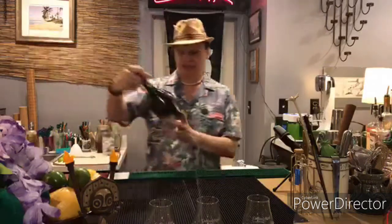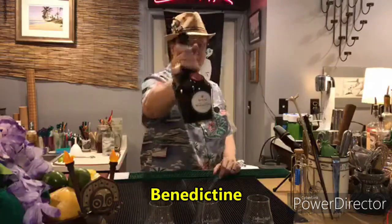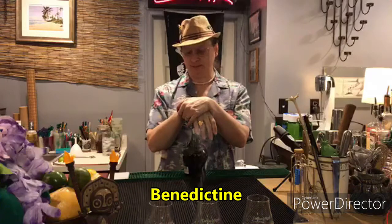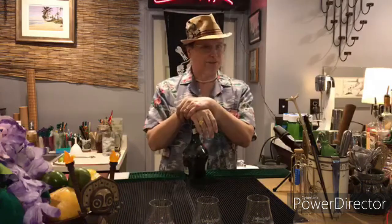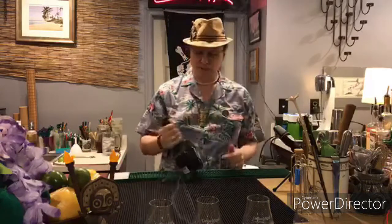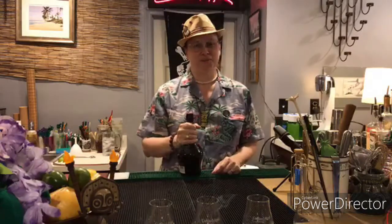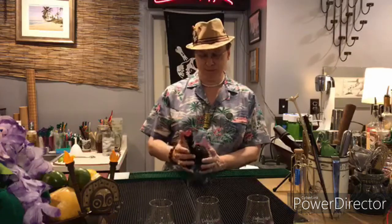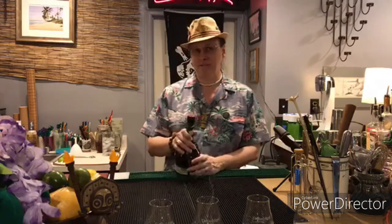First up: Benedictine. I know a lot of people that have bottles of Benedictine on their bar. It's good for a number of things, but it's a niche herbal — monks produce it — so you don't ever go through a lot of it, which means you have a bottle that's mostly full and you need to do something with it. A quick search through the tiki archives turned up a couple of drinks that use Benedictine, and this one sounded yummy so I'm going to give it a try.